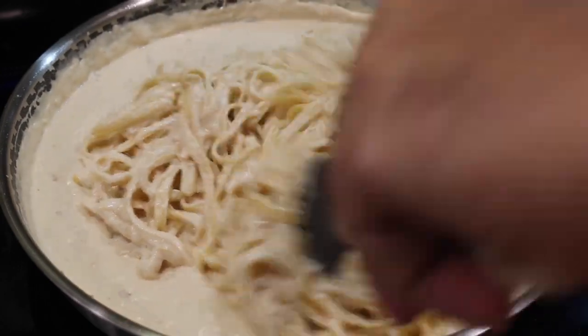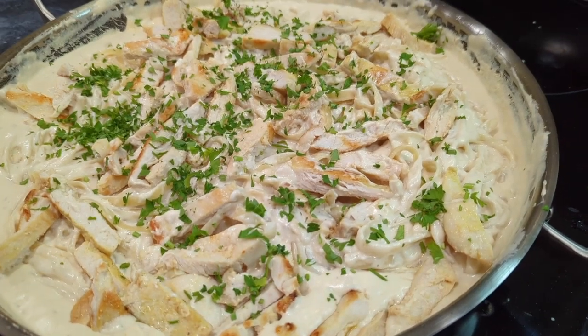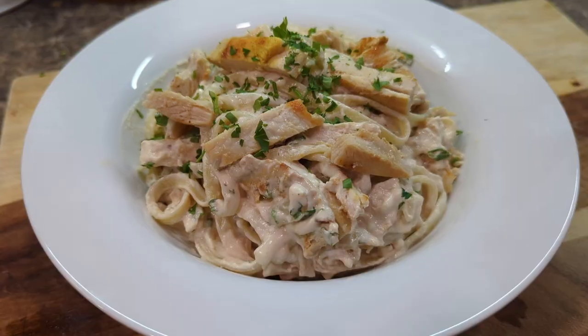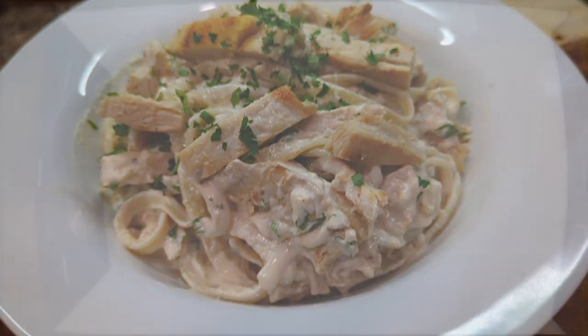Hey guys, welcome back to another video here on Food Chain TV. Today I am making a creamy, delicious fettuccine Alfredo dish you do not want to miss. Let's get right into it.